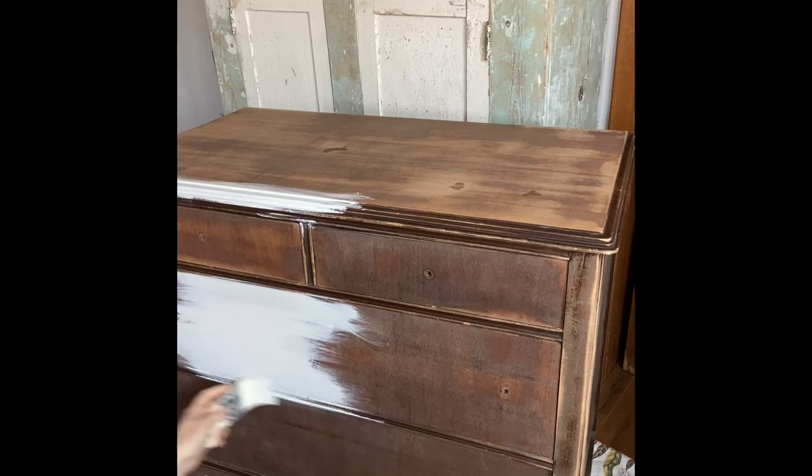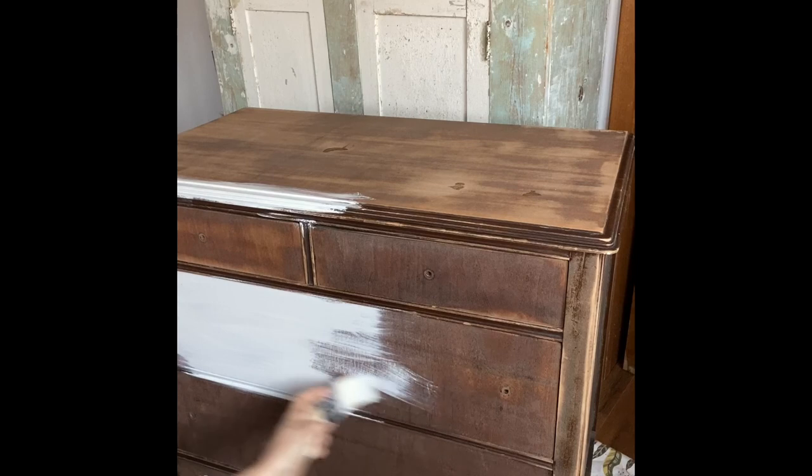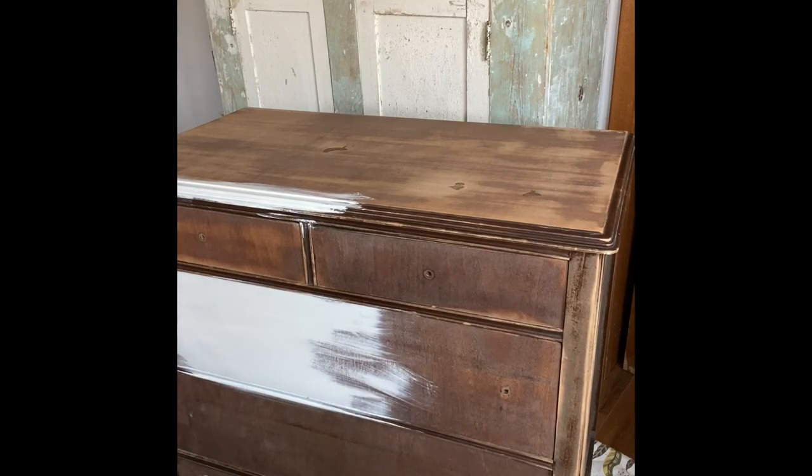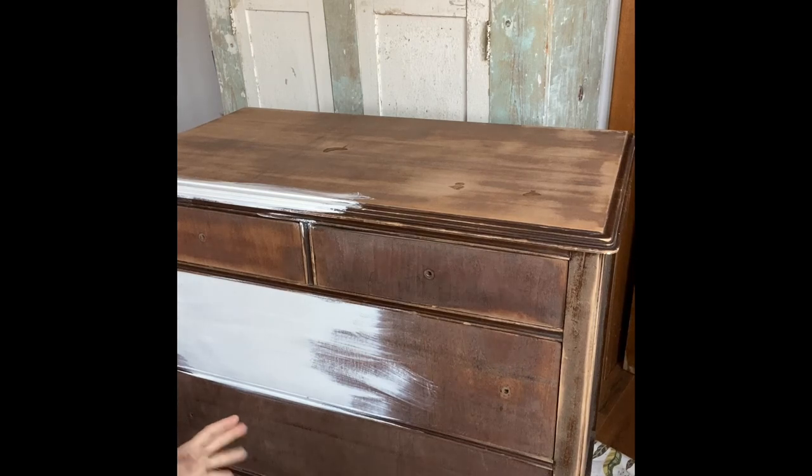Normally I would take the drawers out, but you don't have to. This piece is a very straight piece — there's not a lot of curves and there's not a lot of indentations. So this one I'm going to leave the drawers in. If there are a lot of curves and indentations on a dresser, I like to remove the drawers to make sure I get into all those crevices. But this one isn't like that, and I love just a simple straight dresser.